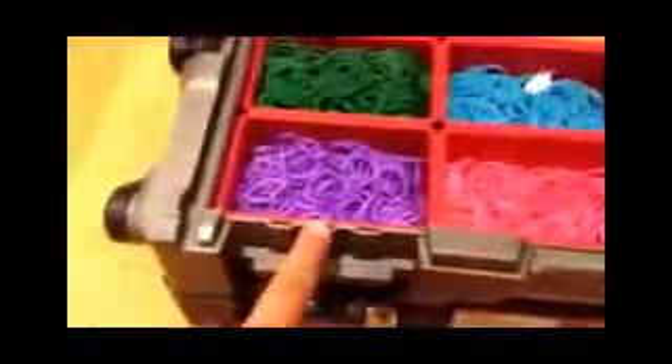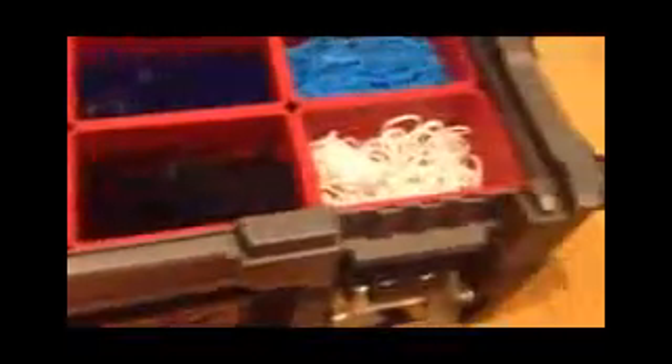Yellow. Green, and a little bit of a different shade of green. Dark green. Blue, a different kind of blue and another different kind of blue. Purple. Pink. Black, plus a blue in there. And white. And some of those are glow in the dark.